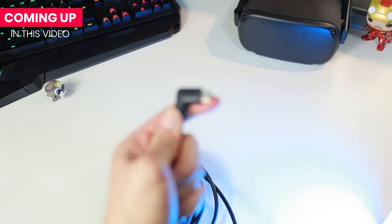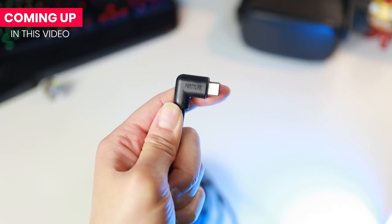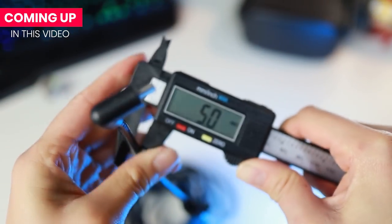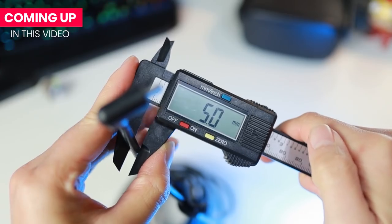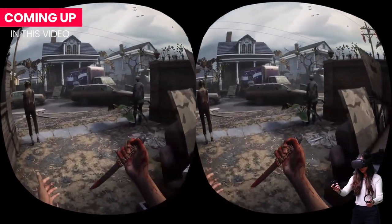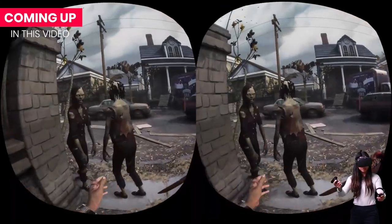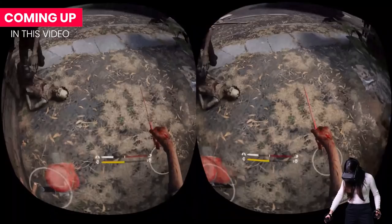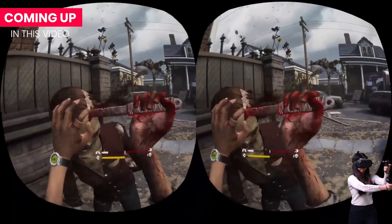When the Oculus Link update came out for the Oculus Quest VR headset, PartyLink was one of the first companies to release a cable directly designed for the Quest. The 3 meter cable came first — 3 meters is about 10 feet. PartyLink recently released a 5 meter cable, which is about 16 feet, and that is the same length as the official Oculus cable.